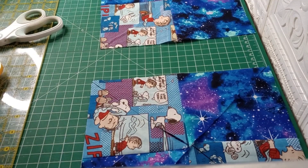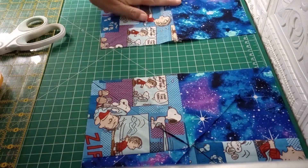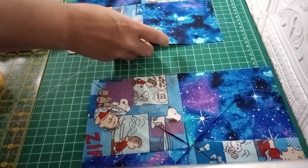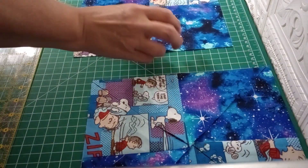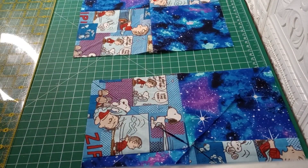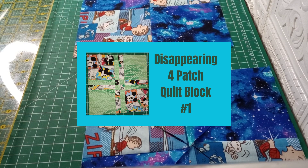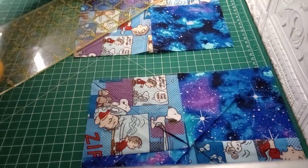Hi guys and welcome back to Sew Granny and Sew. Today we are going to work with our Charlie Brown fabric, and as you can see I did make the four patch with that already. This disappearing four patch — if you haven't checked out the other two videos, we do have this one here and this one here. Be sure to check those ones out. This is the third video in the series.